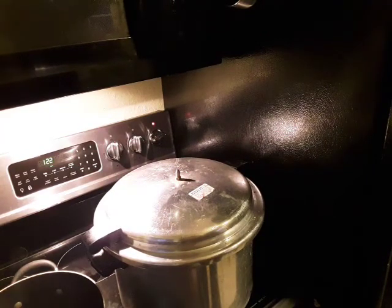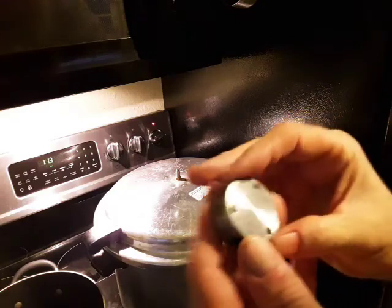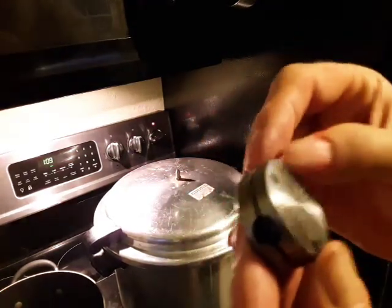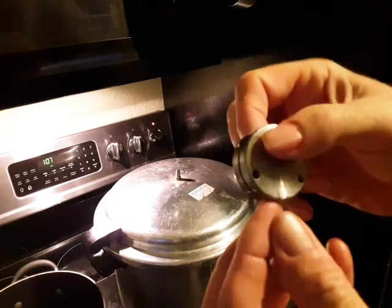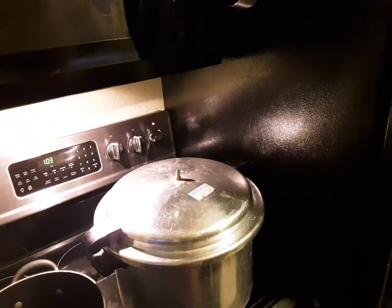Hello, I'm back. It's almost 10 minutes. As soon as it gets to 10 minutes, I'm going to take my weight. You can see there's like 15, 5, 10, 15. So I'm going to put it right here on the vent.